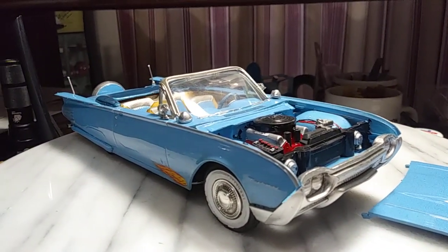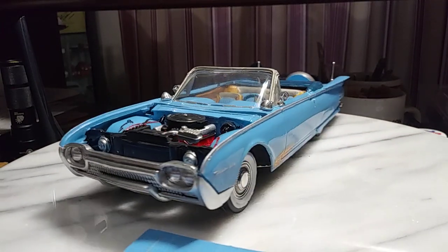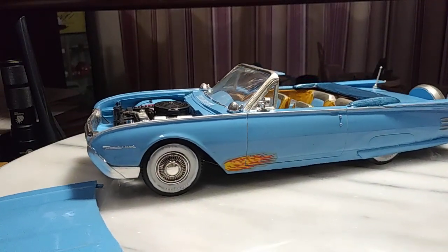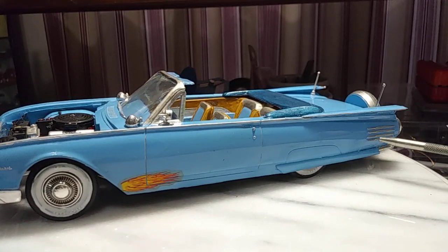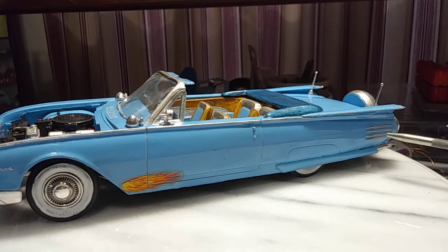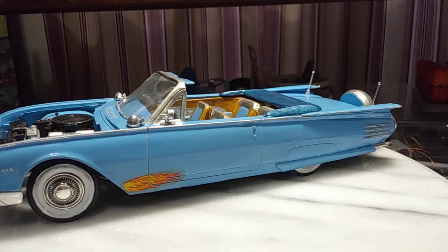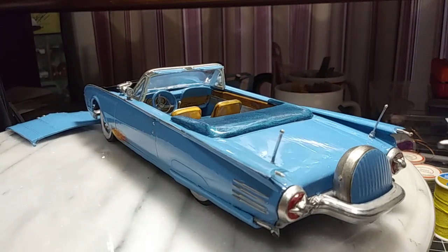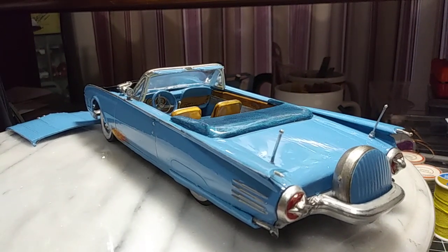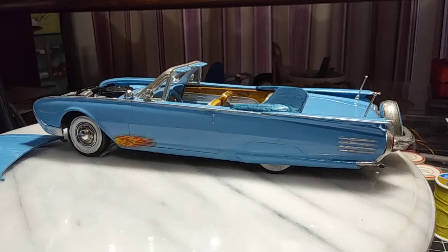Nice kit. I wish I could remember the year — I don't know my Thunderbirds, I apologize. But I believe it's '61. It's got a nice continental kit and it's got the pleats on the back, so that's kind of cool.